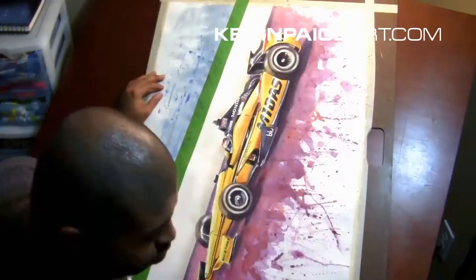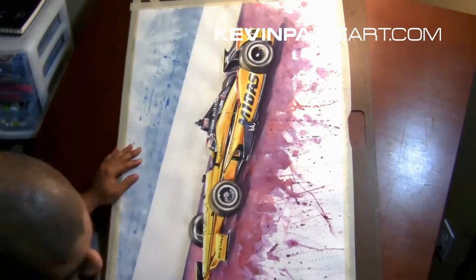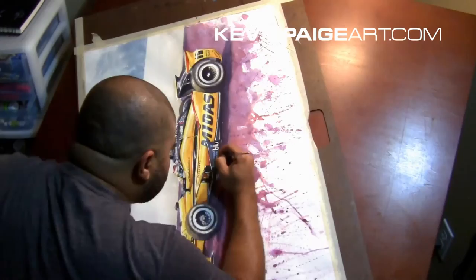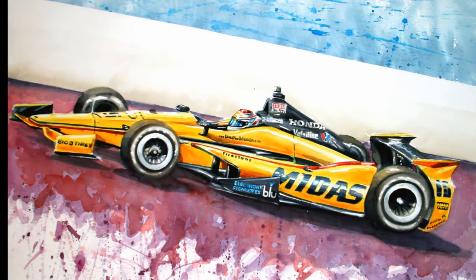Now I'm going through and doing all the fine detail, which takes forever but it's worth it. If you do the detail right in the right places it can really make a piece pop. This one is called 'The Touch of Graham Rahal' and I think it strikes that balance. Here's the final piece — hope to see you guys at the Houston Indy GP in October, and thanks as always. Take care and see you soon!